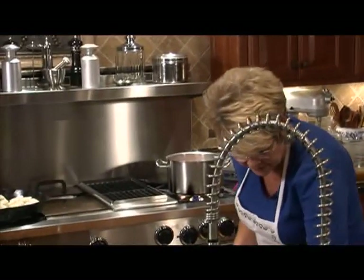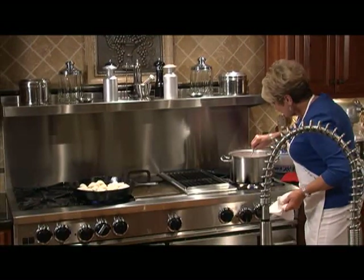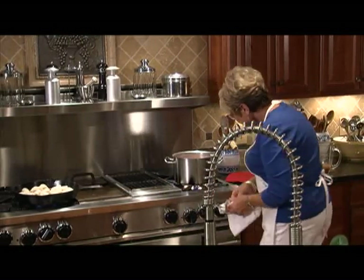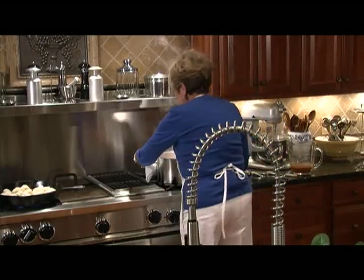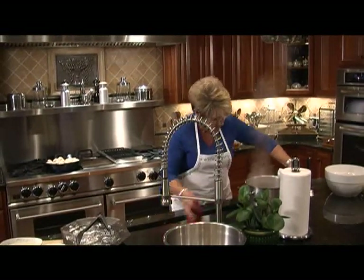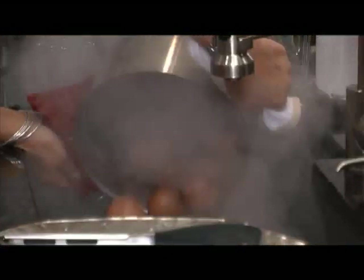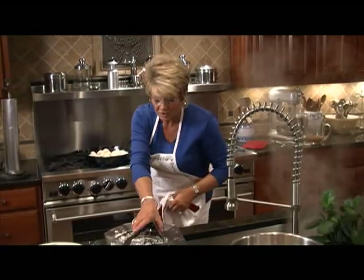Let's take a look at those potatoes. They're about right when you can put a fork in like that, and they are just about ready. So let's turn them off, get my strainer ready, and just drain all the water off of those potatoes. Watch out for the steam. Let's let those sit and I'm going to turn the corn on the cob.